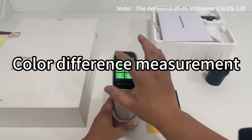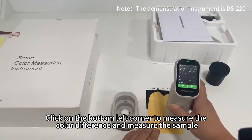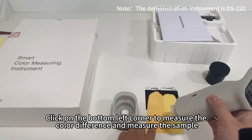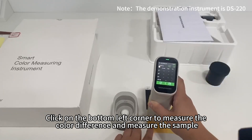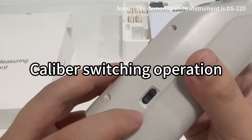Color difference measurement: measure the standard sample, then click on the bottom left corner to measure the color difference. You can see the color difference and color deviation, as well as the caliber switching operation.